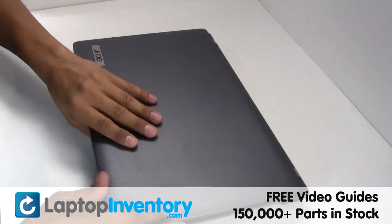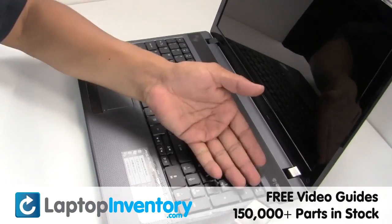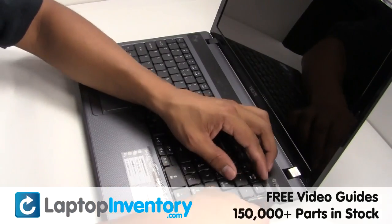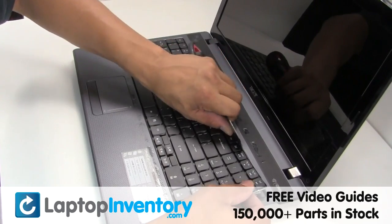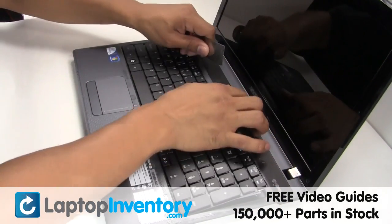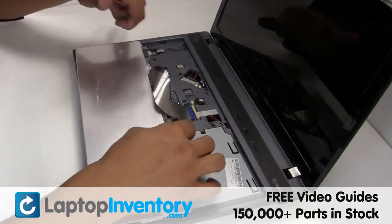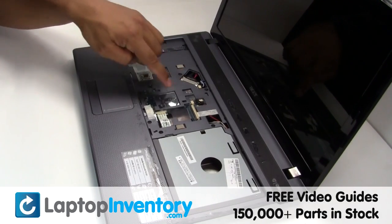Turn the laptop over and open it up. Gently pry out the keyboard. Gently disconnect the cable. Remove the screws.